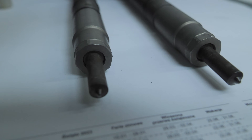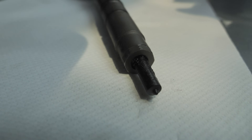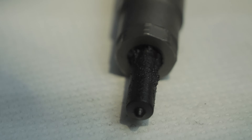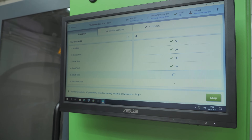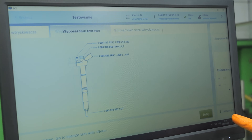We return to our engine for a moment and remove the injectors. These must be checked before being transferred to the new unit, as a faulty injector could damage the new engine quite quickly. We test the injectors using the professional test bench of the manufacturer, Bosch. If any injector fails the test, it needs to be replaced.